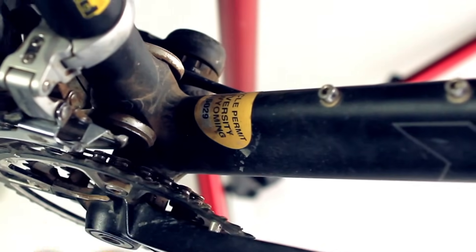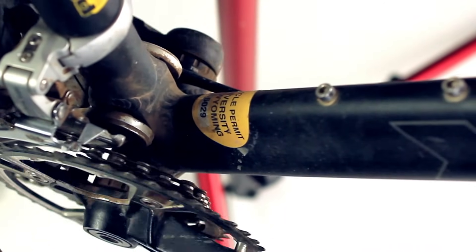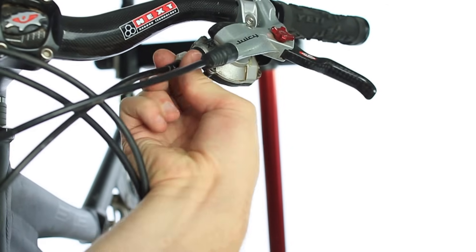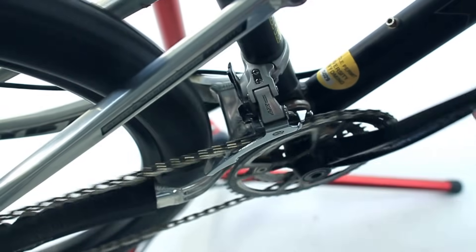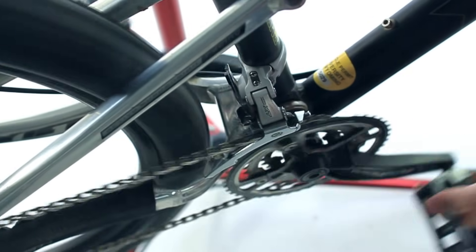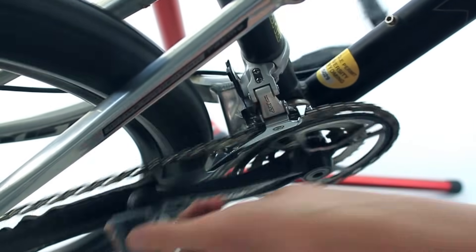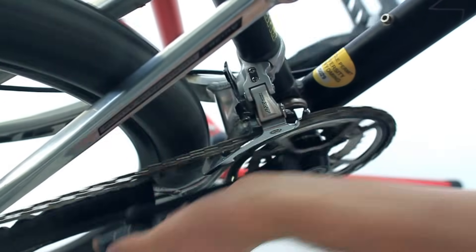From here, pedal the bike while trying to shift up into the second gear in the front. It's likely the chain won't go into the middle chainring. If that's the case, unscrew the barrel adjuster on the shifter until the chain is able to shift into the middle chainring. Once it shifts up, shift back down. It should shift down easily, but you may have to screw in the barrel adjuster a quarter turn or so to get it to shift quickly. Once it shifts smoothly up and down between first and second gear, shift it up into the big chainring.